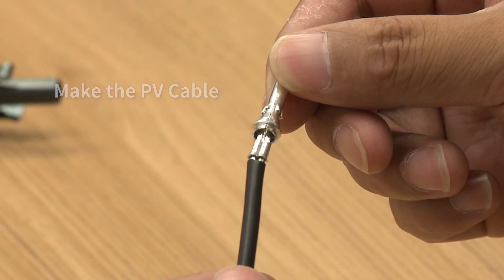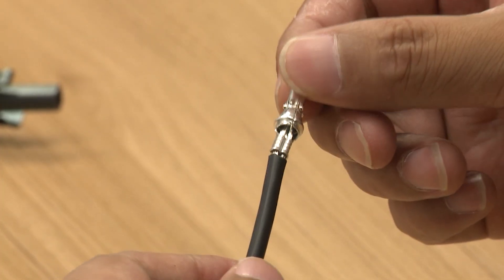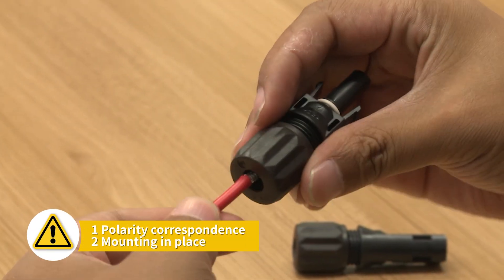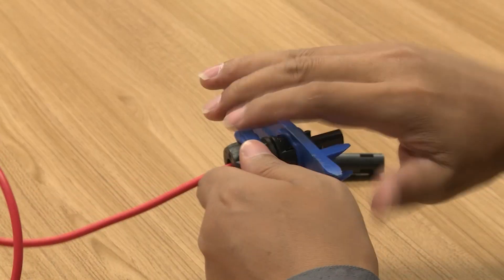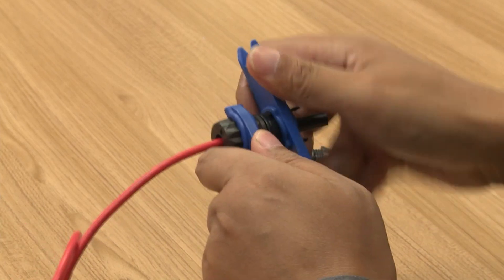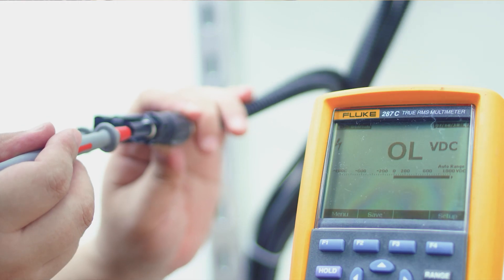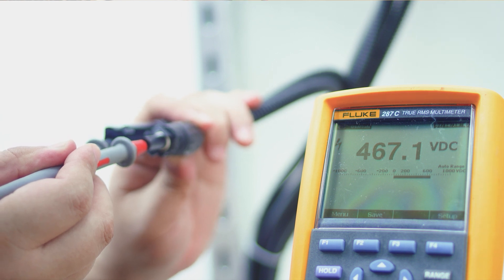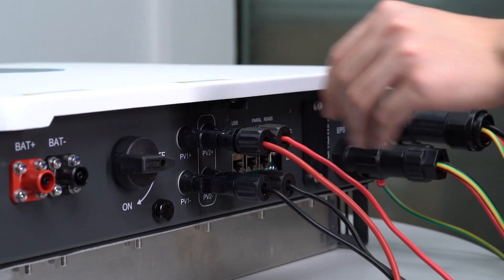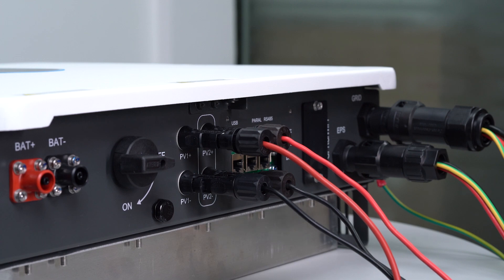For PV connection, note that the limit buckle cannot be crimped. Insert the metal terminal through the waterproof nut into the corresponding terminal housing. Tighten the waterproof nuts on each connector with a wrench to avoid loosening. Test the PV string voltage, then insert the terminals into the inverter connector with the corresponding polarity.